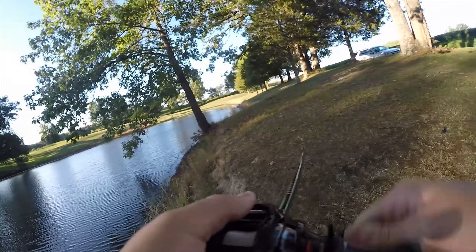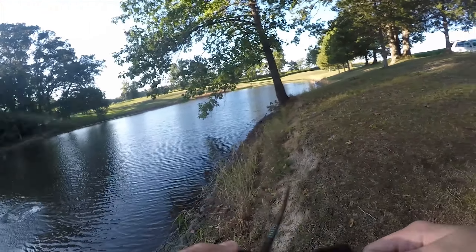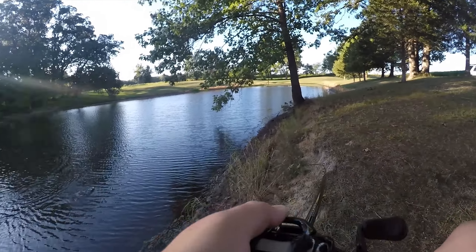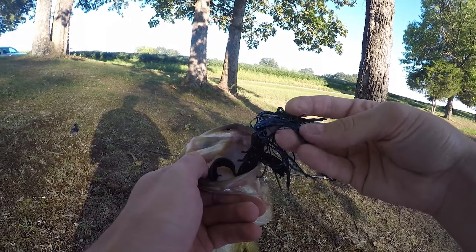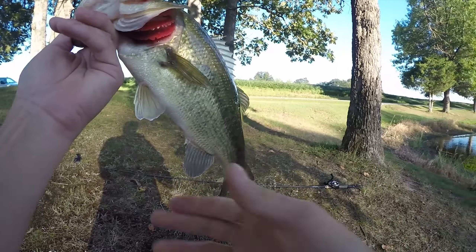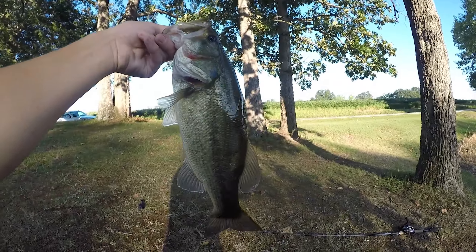There's one — feels like a good one — yeah! Not terrible. That fish finally came back, he hit it a minute ago. There we go — that's a nice one, another two, two and a half probably — on the Jackhammer. Probably a two pounder — not a bad fish.